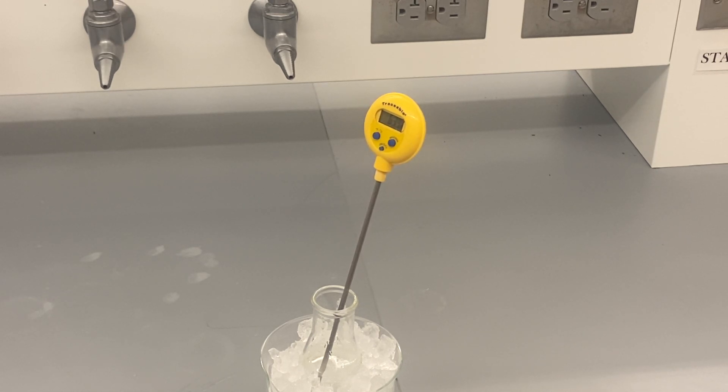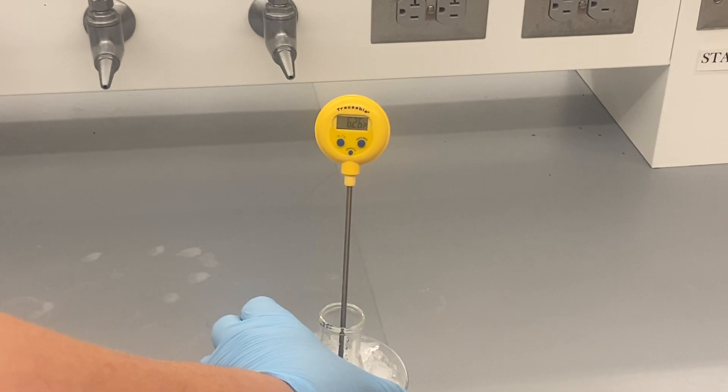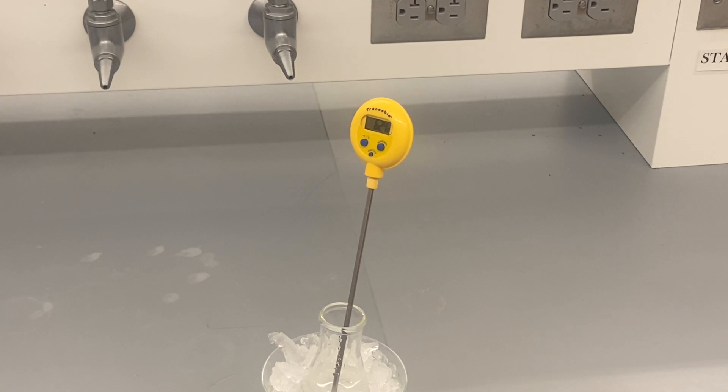In fact, if you have a solution that has two different solids dissolved in it, and those solids dissolve at different temperatures, this might be a methodology to get one of the solids to re-solidify while the other still remains in solution. There are also certain chemical reactions that are going to work a little better under a slightly lower temperature. We see here that's already down to almost 62 degrees Fahrenheit after just a minute or so of sitting in the ice bath.